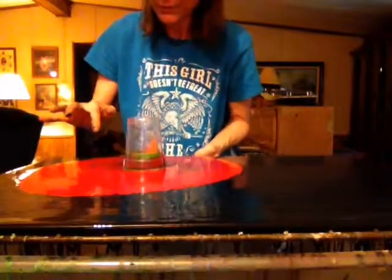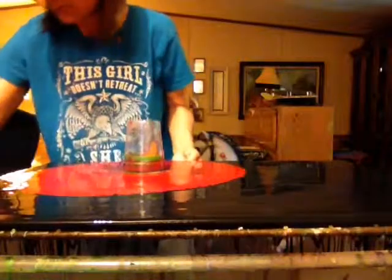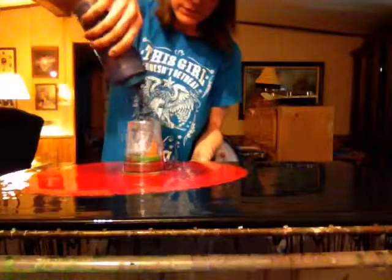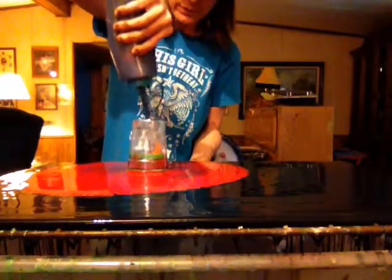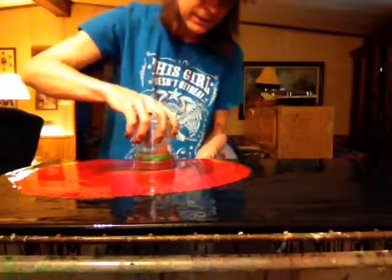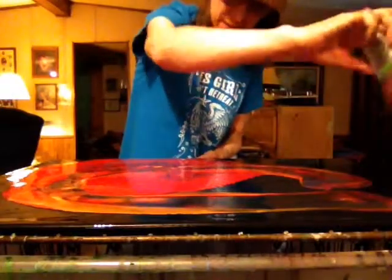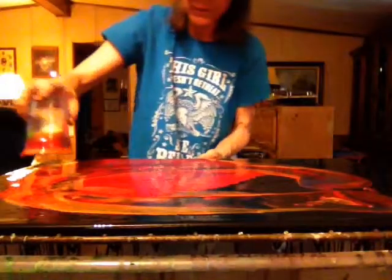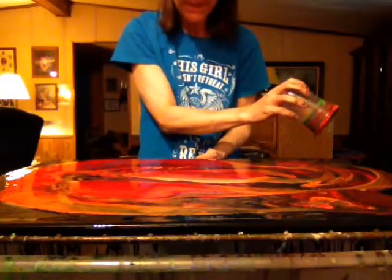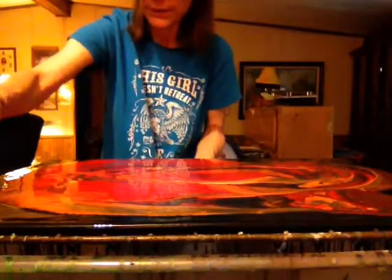I'm gonna put a touch of orange in before I drag it, just because. Okay, let's quit messing around and drag it. Oh, I like those blue poppers in there — it looks pretty cool. Before I drag it out I'm just gonna cover up that orange a little bit with some more of this. Okay, now I'm gonna drag it. Do it one more time like that. Let's stop right there — it looks pretty cool. This might be pretty neat — let's find out.